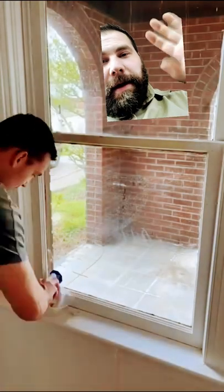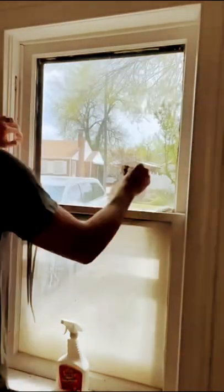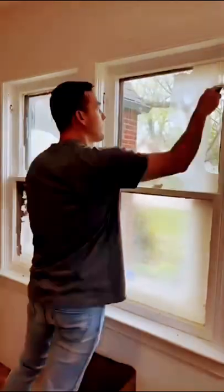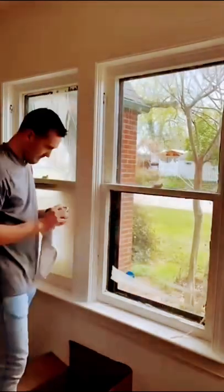That was the window with Goo Gone, but the second window with the Crud Cutter did not work as well as I expected. It didn't work at all with the towel, and with the scraper it came off very dry. So it still works — honestly the scraper is what's going to make the difference — but the Goo Gone came off much easier with.